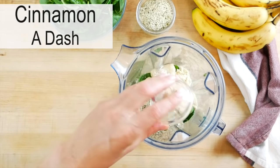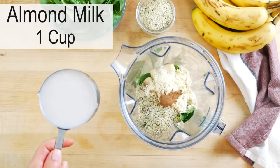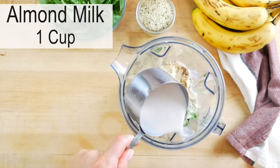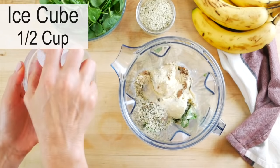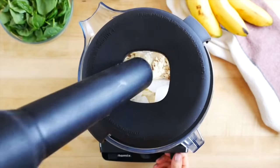A dash of cinnamon for good measure and of course delicious flavor. And then one cup of liquid — I'm using an unsweetened vanilla milk here today. Sometimes I just use water. You could do oat milk. You can really do any liquid that you love or that you have on hand. Then I'm just going to toss a few extra ice cubes in there because I like my smoothies super cold, and blend it up.